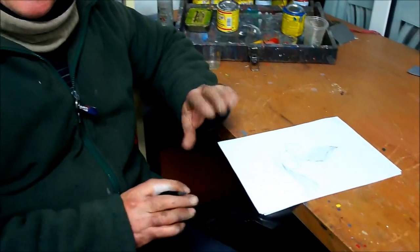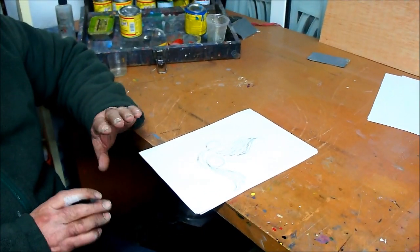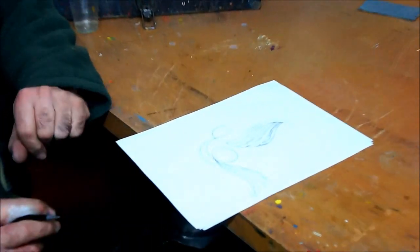Hi, welcome to our channel. For those of you who haven't seen me before, my name's Cliff and today we're just doing a quick five-minute talk about layouts and getting started.